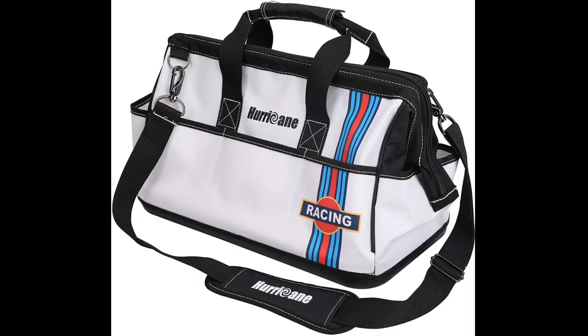Not a bad little bag. I use it to keep my tool roll and ratchet straps together for my job. Lots of pockets outside and inside for small items. Filled it up very quickly though, so I've had to buy another, larger bag.